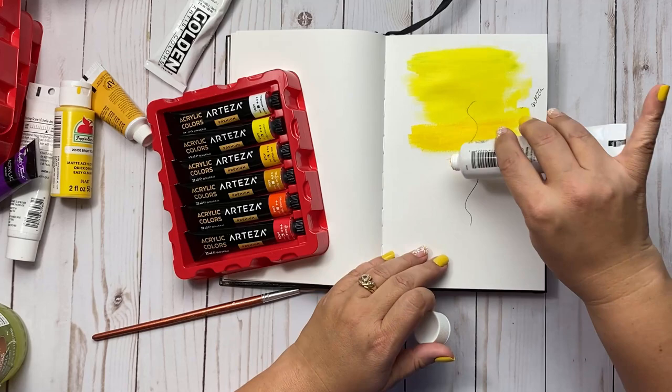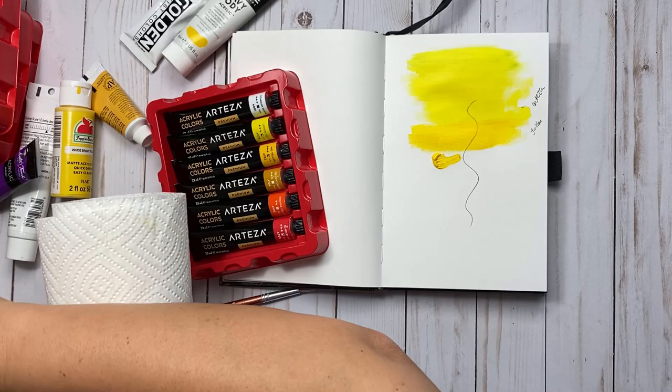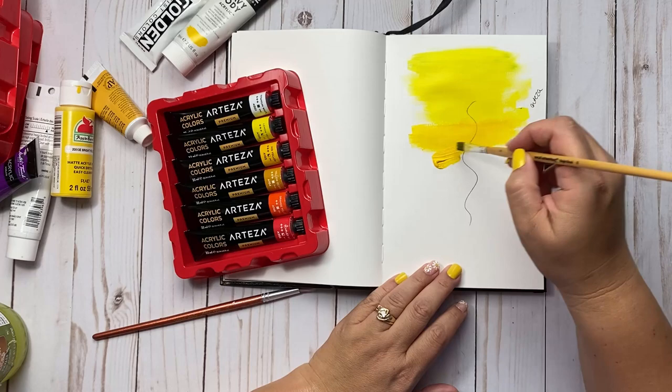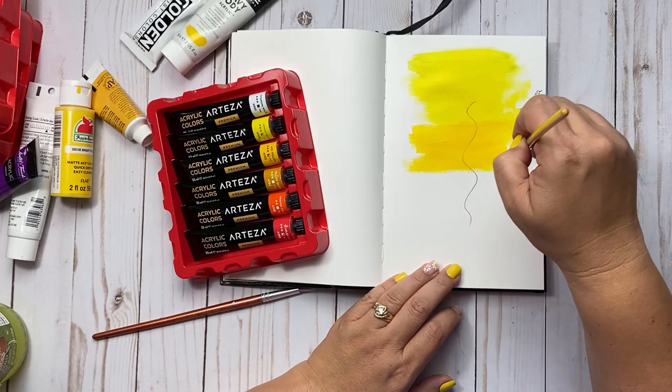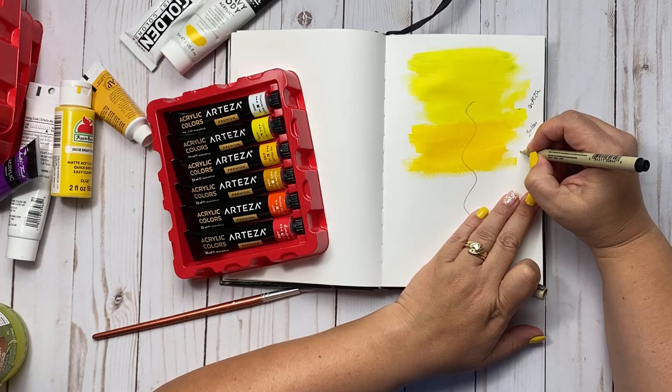Let's go with another higher quality brand — Liquitex, also in the same price range as the Golden. This is a Liquitex heavy body acrylic paint. Yellow is a color I tend to have more expensive paints in because I use it all the time — it's one of my favorite colors. The Liquitex against it works very close to the same as the Golden, with almost the same transparency. I would definitely say Liquitex is better than the Arteza.